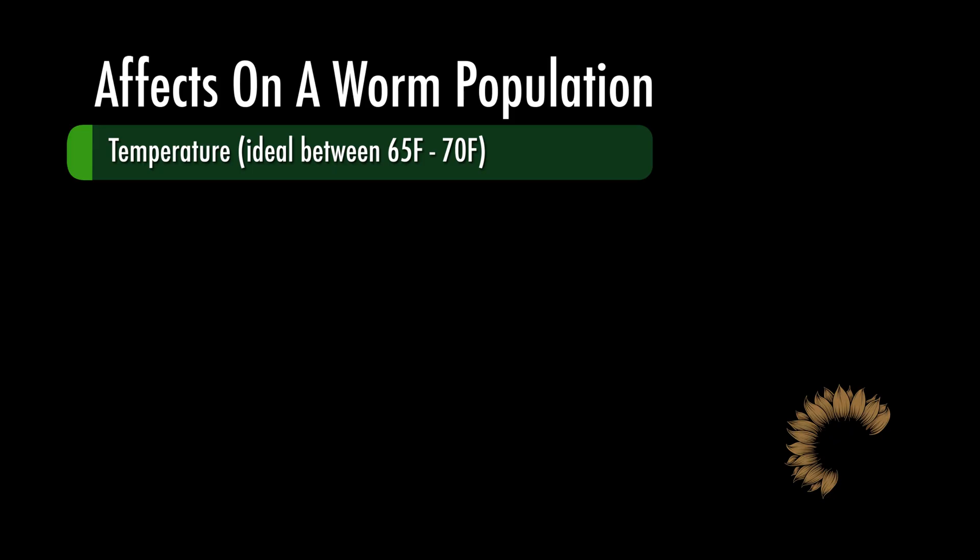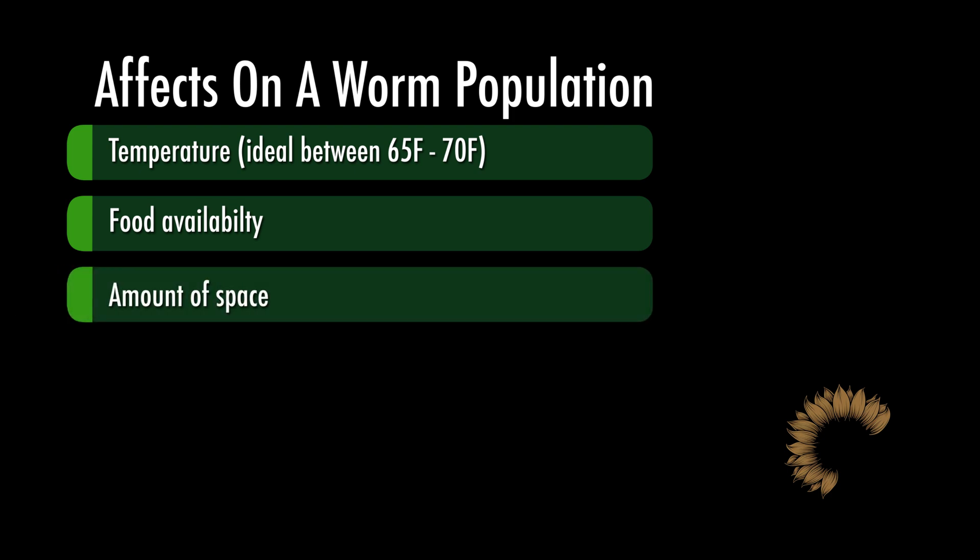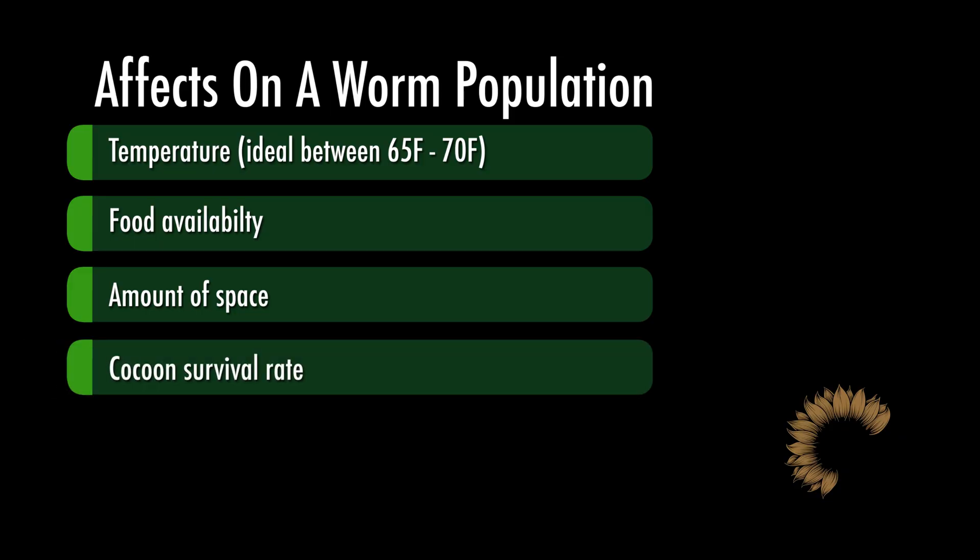But here's the big but — those have to be perfect conditions. Temperature matters: too hot or too cold and reproduction slows or stops entirely. The ideal breeding temperature I've found is 65 to 70 degrees Fahrenheit. Food availability matters too — worms can stop reproducing and focus solely on survival. And worms actually self-regulate their population based on density: if your bin is too crowded, they'll stop reproducing. Not every cocoon hatches, and not every baby survives.